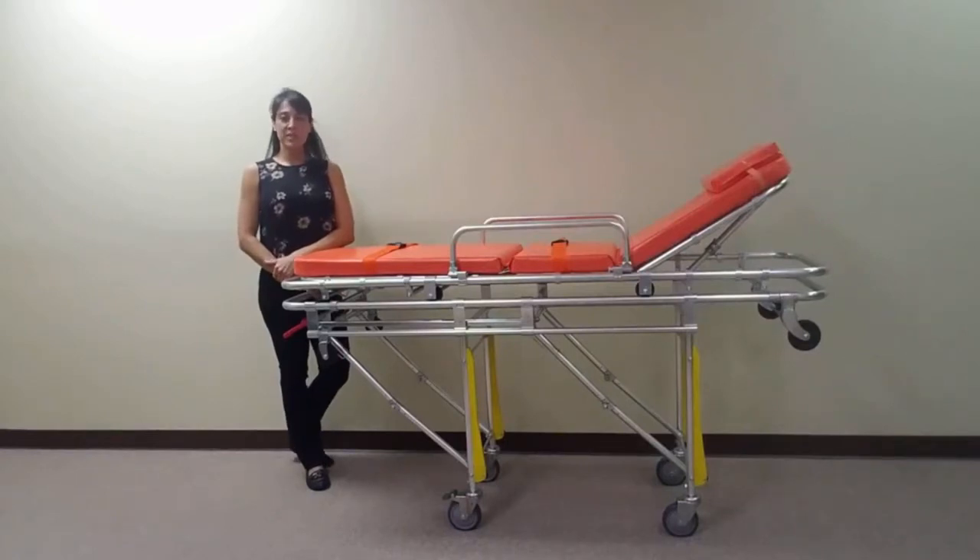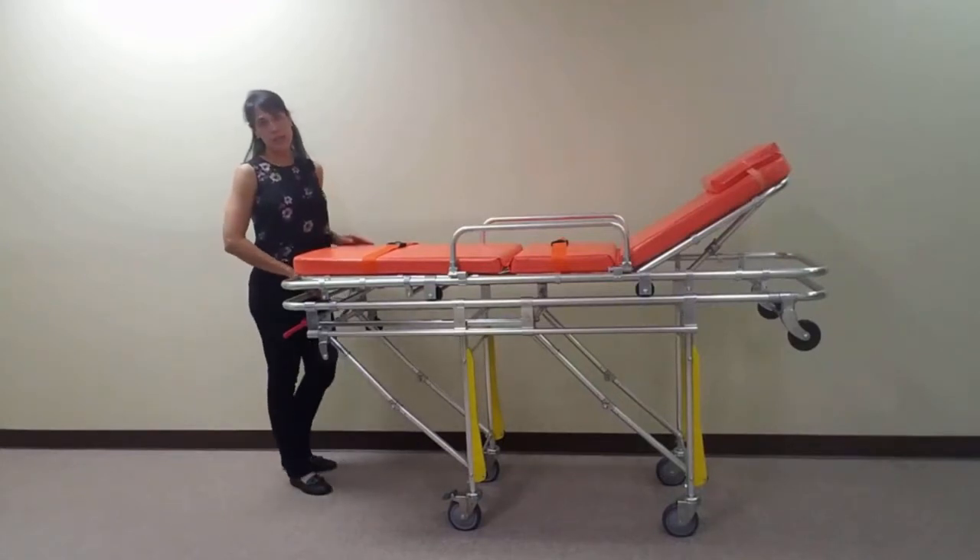The MS3C335 is equipped with a removable top cradle that can be used as a backboard to transfer or relocate your patient. To remove the cradle, push down on the red release mechanism located under the center of the foot end of the stretcher and lift the cradle off of the mainframe.